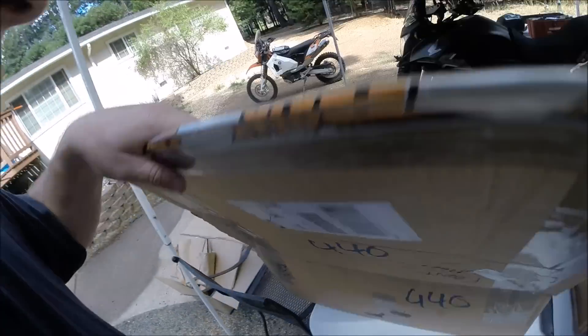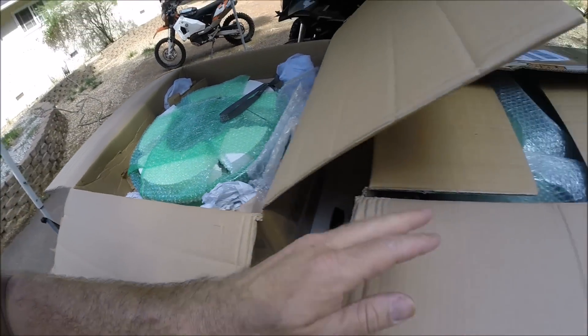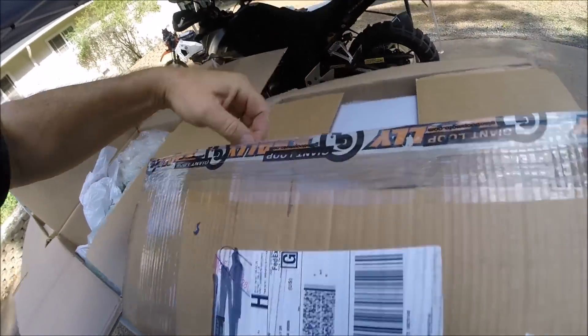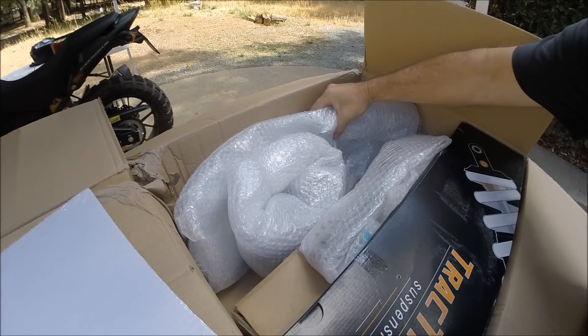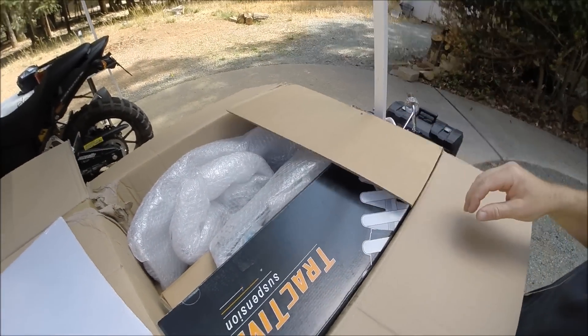Box one: a front wheel — great job packing. Box two: rear wheel. And box number three: everything else — suspension, kickstand, all the rest. Let's take a closer look and see what's in here.